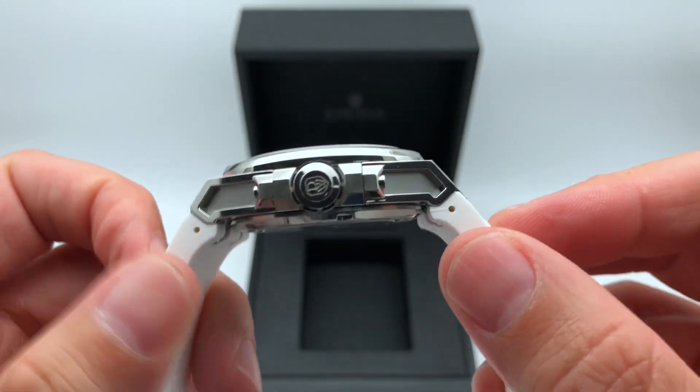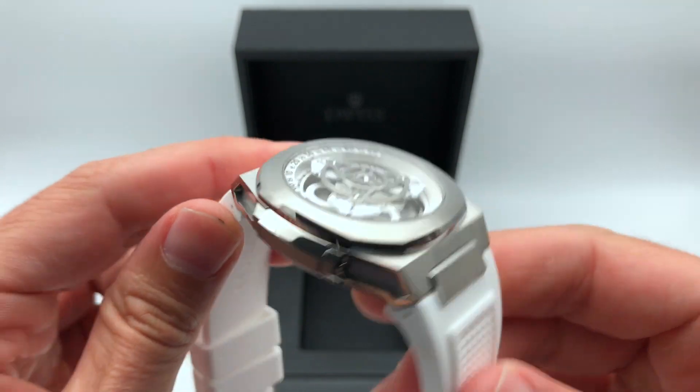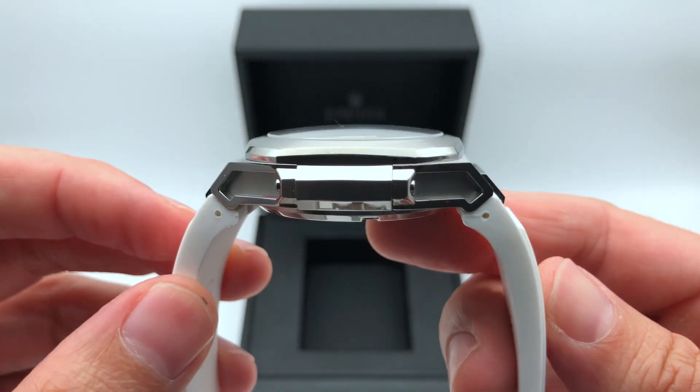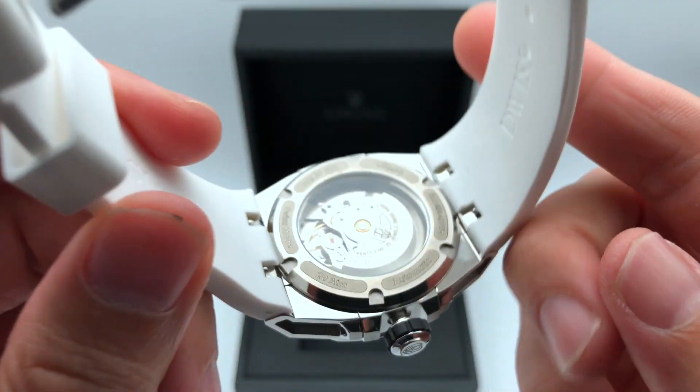The case is made in Switzerland in 316L stainless steel. It has a double dome sapphire crystal and is water resistant to 20 ATM.